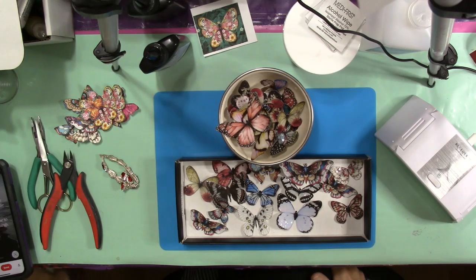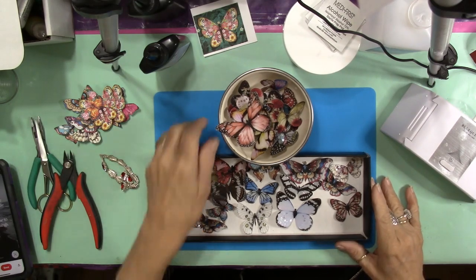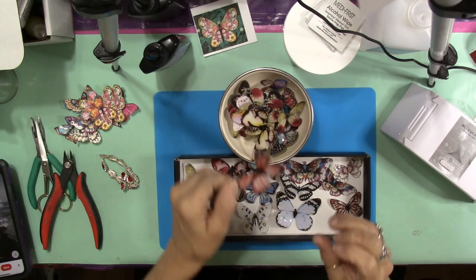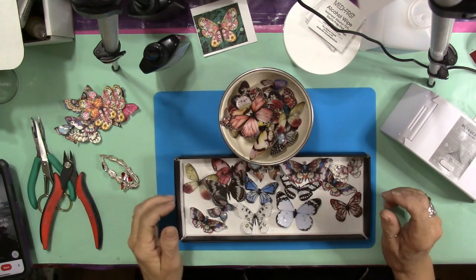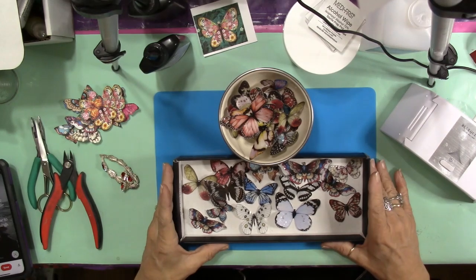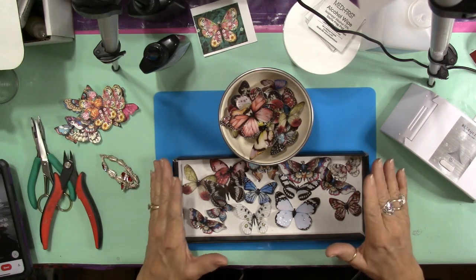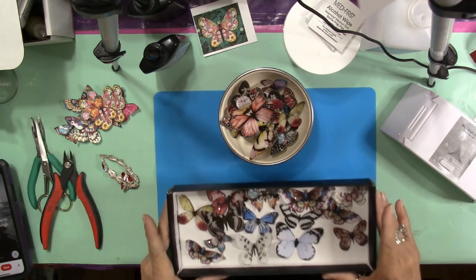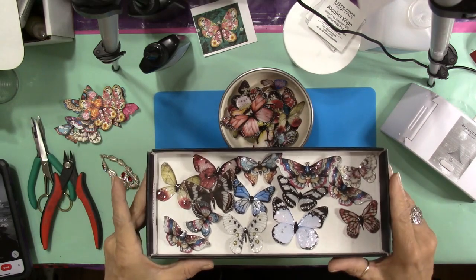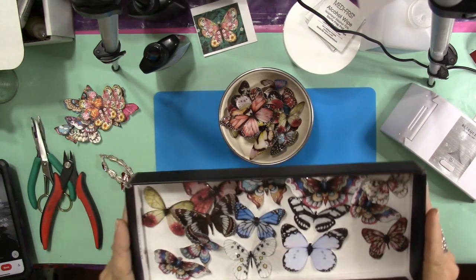Hey everybody, it's Carol with Refunction Crafts. Today I'm going to bring you what I think will be a fairly not-too-long video. This is another butterfly video — you guys know I am just crazy about butterflies. This time I decided these are going to be my butterflies covered in resin. You can see here in this box — look at how beautiful these are. They come out so sparkly. I used glass glitter and resin in these, and that's what we're going to be doing today.